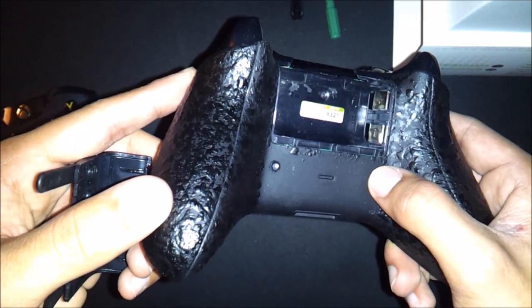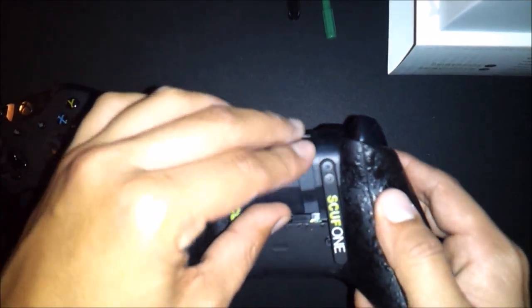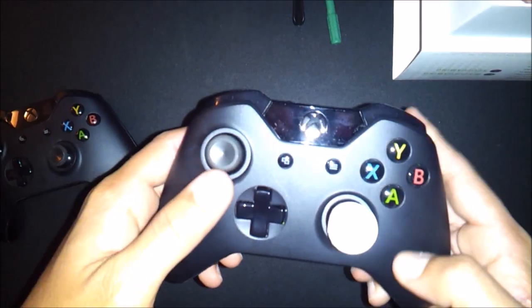Other than that, be sure to follow me on Twitter and Twitch — links are down in the description. I know this was just a quick little video but I just wanted to announce that I got my Scuff controller so you guys could be updated. This is about it — I'm completely done buying gaming stuff at this point. I hope you guys enjoyed this video, peace out.